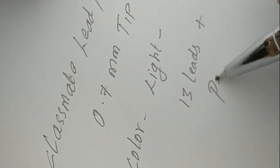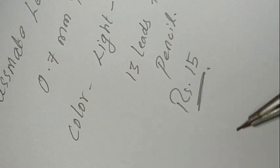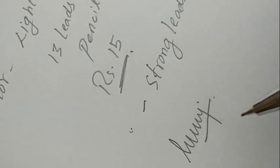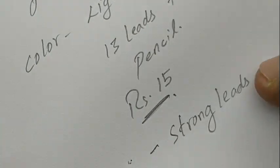When compared with black Camlin leads, these leads are decent. They are strong enough to hold and write with — no disturbing or breaking leads. At this price point of rupees 15, with a free LED box and a standard 0.7mm mechanical pencil from Classmate, it's a reasonable deal. Thanks for watching.